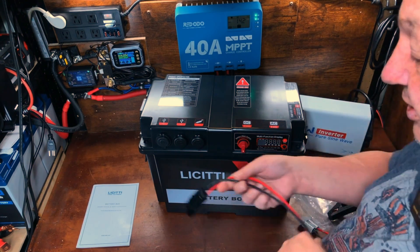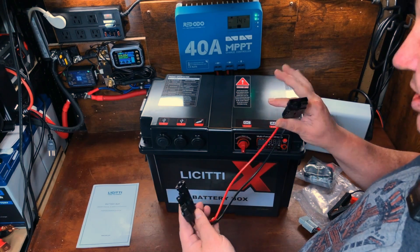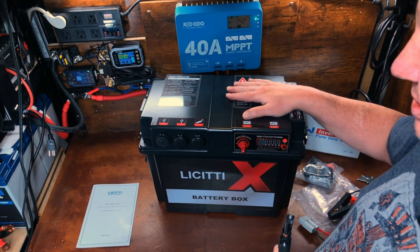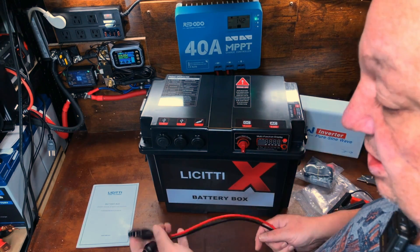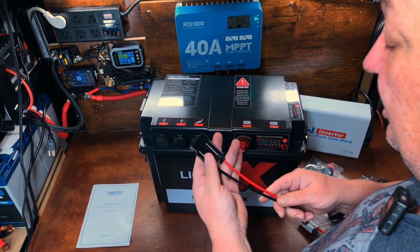There's another Anderson connector color-coded for hooking up to your solar panel, because inside there's a 10-amp MPPT solar charge controller ready to go. I really like these Anderson connectors — they're very nice.